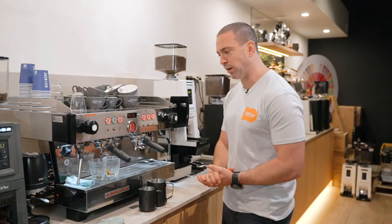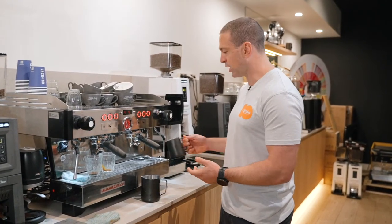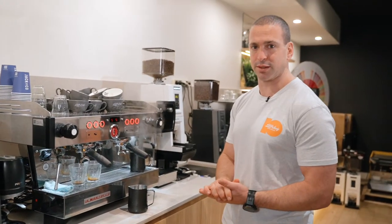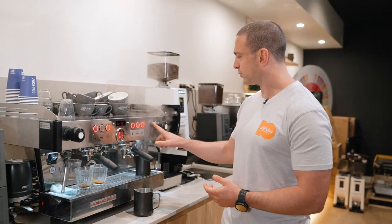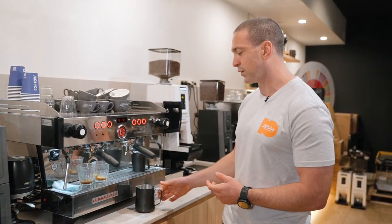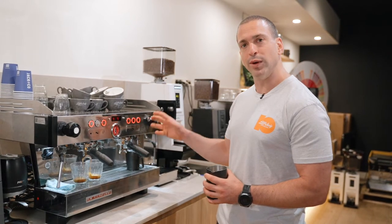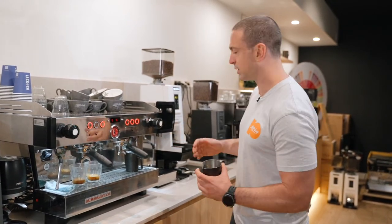While my shots are pouring and the extraction looks great, I'm going to put a bit of hot water in my smaller jug and allow that to heat up the smaller jug. The reason we do that is as we froth the milk to 60-65 degrees Celsius, when we start to split the milk in the smaller jug, we don't want to lose any of that temperature and we don't want to lose our consistency.